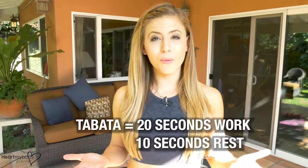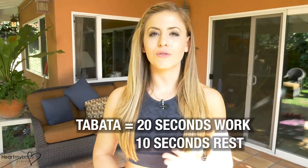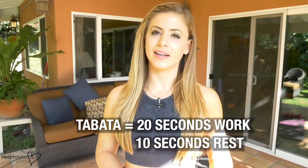Tabata is a really fantastic form of high-intensity interval training. It's super short — it's only four minutes — but it's a really great way to burn fat and get in that high-intensity workout. The idea is to make that work phase really, really intense and then try to recover as much as possible during your 10 seconds. We repeat that for eight total rounds which equates to only four minutes.